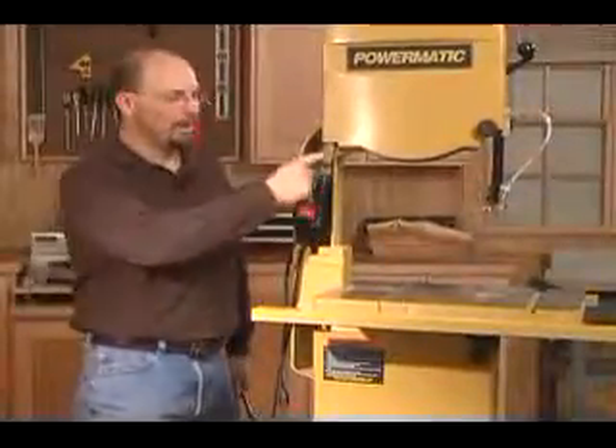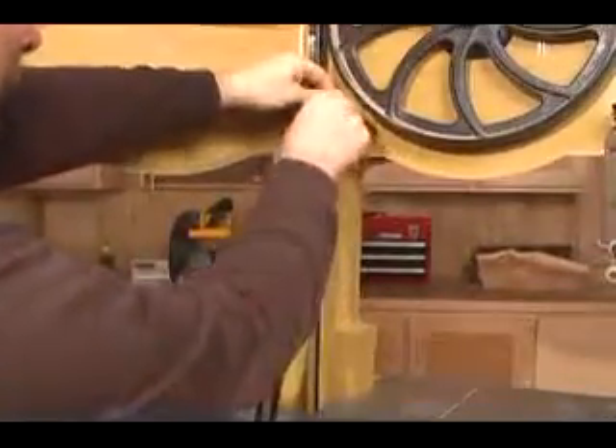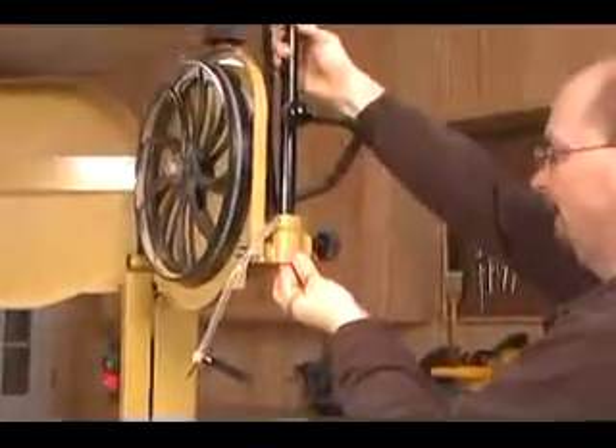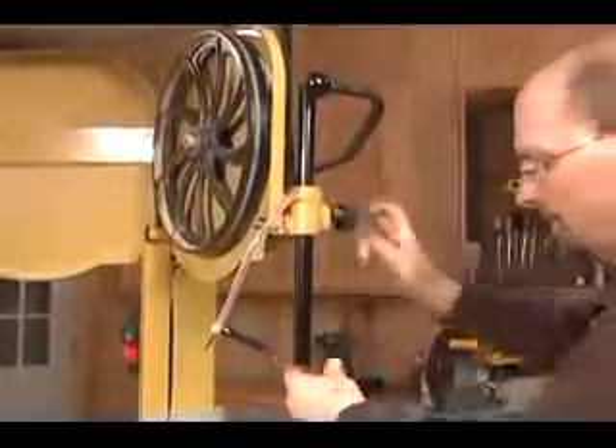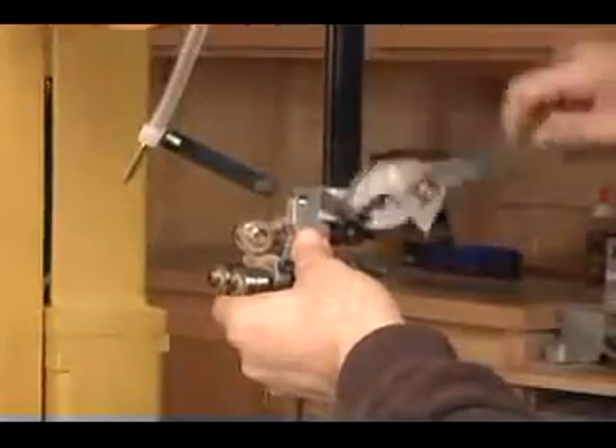Now that the hard part is complete, we want to install the new rear blade guard, and then we'll start working on the front blade guard. Remove the front blade guard and the upper blade guides. You also need to replace the guide post with the new one supplied with your kit. Now reinstall the blade guides on the new guide post, and install the new blade guard using the hardware that you removed earlier.